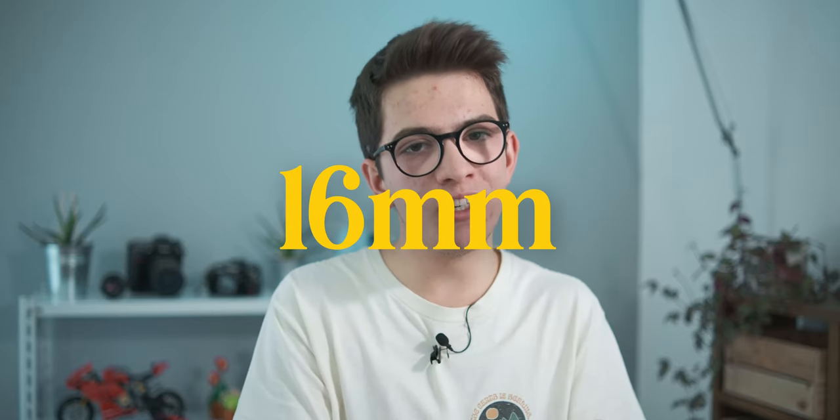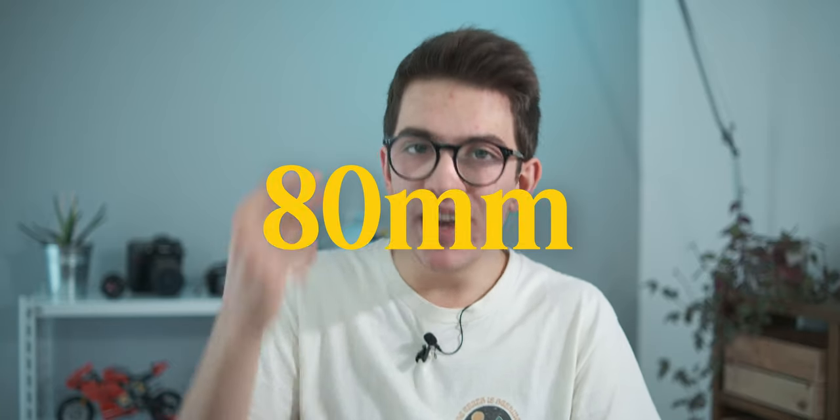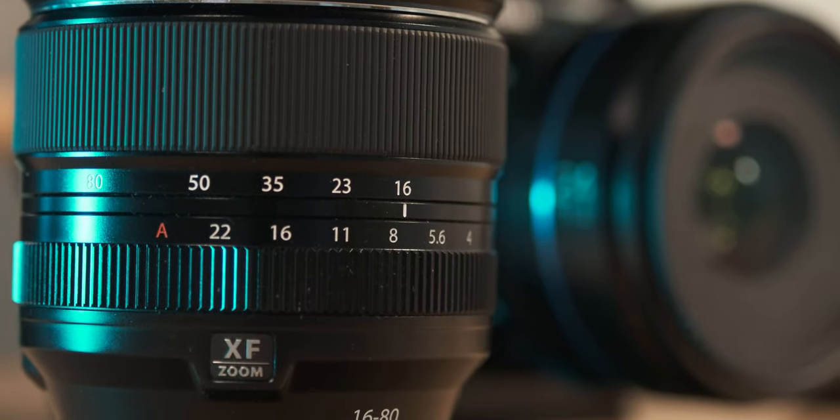This lens is pretty particular because it goes from 16mm, which we can consider a wide-angle length, to 80mm, which is sort of a starting telephoto. Going from 16 to 80mm, there's literally lots of versatility, and that's why this lens is pretty appealing to lots of people.